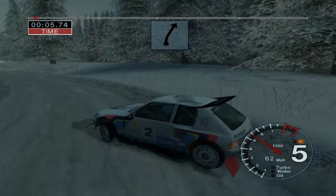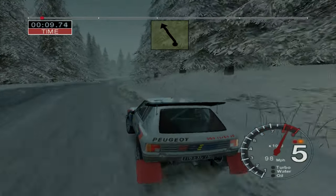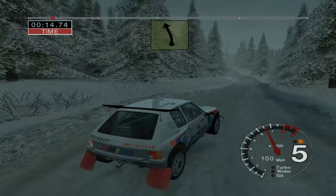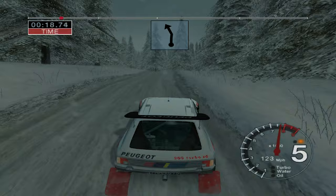And 6 right. Into 5 left over jump, straight. 1, 50 over bumps. And 3 right, 50. Long 6 left over jumps. Into crest and 5 left over crest.